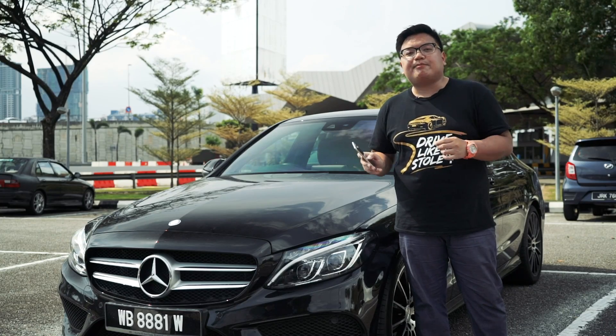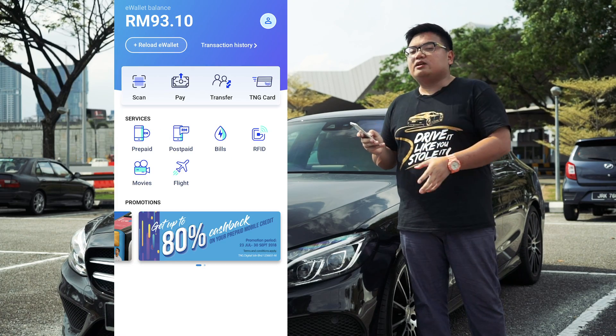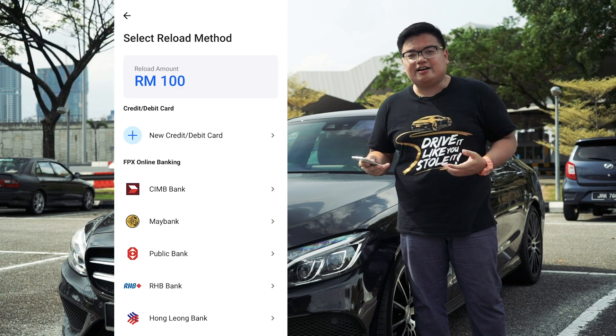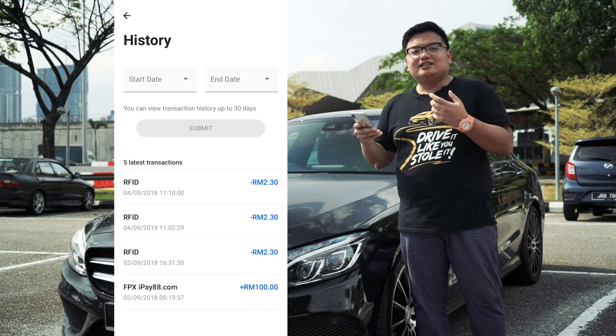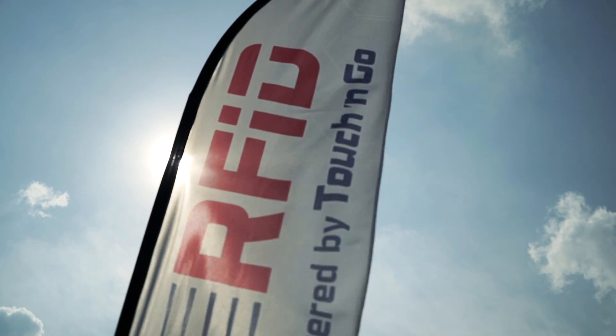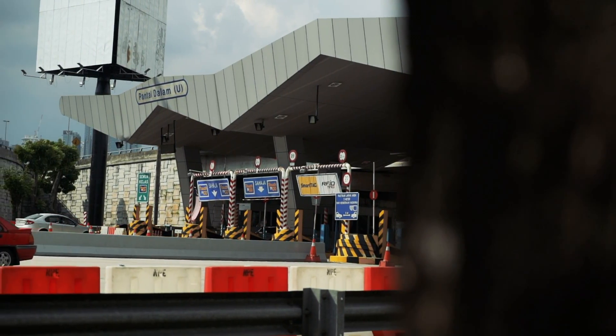This system is linked to an app on your smartphone called Touch&Go eWallet. You have an eWallet balance which you can top up using online banking or credit card. The good thing is it's not linked to your actual wallet or even your Touch&Go card — everything can be done within the app, whether you're reloading or transferring credits. It also saves you from going to a physical store to top up, and there are no reload fees within the app.